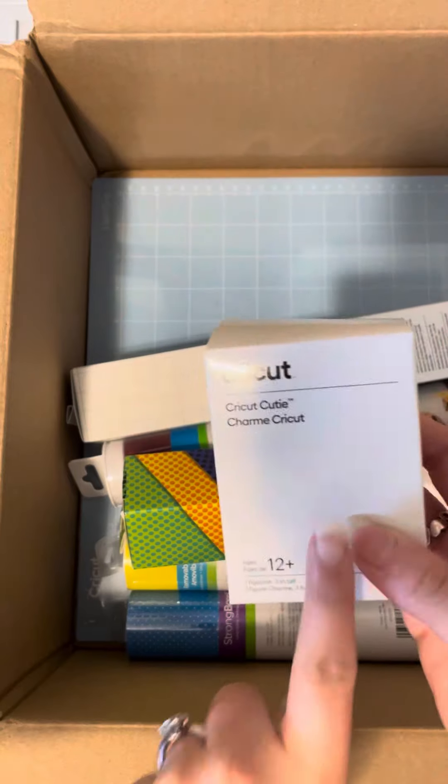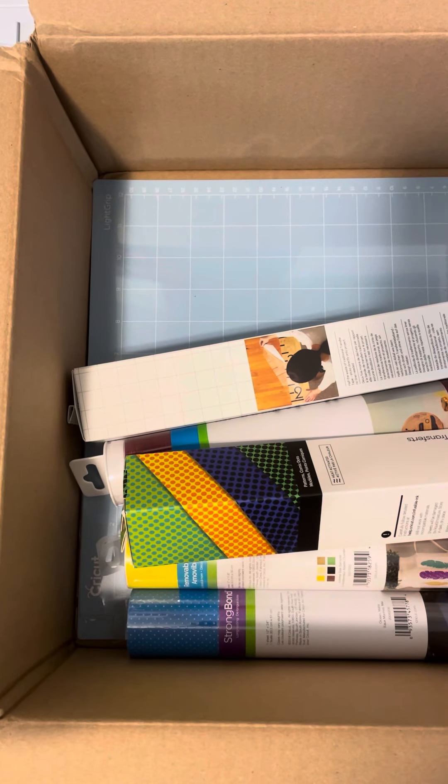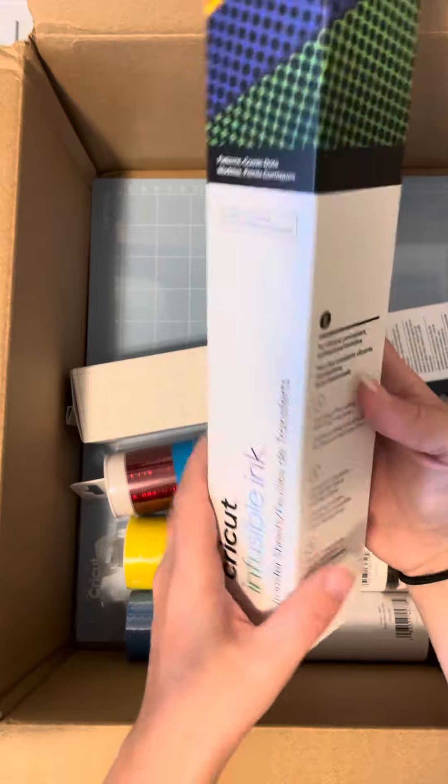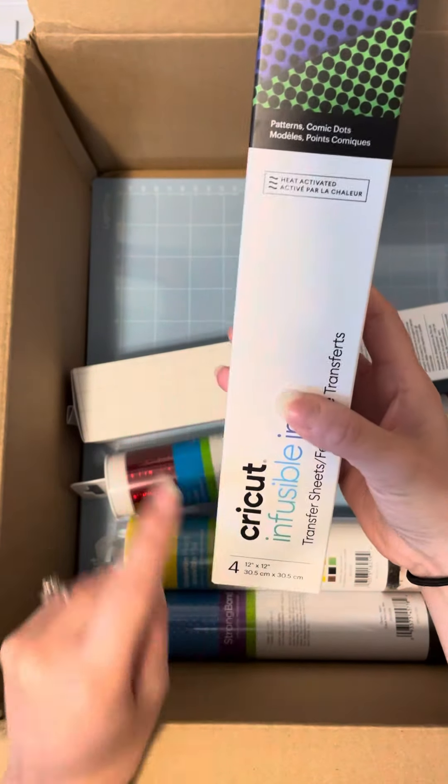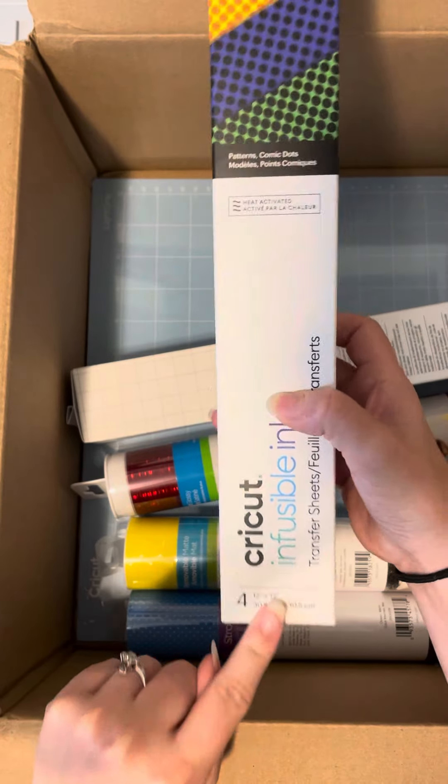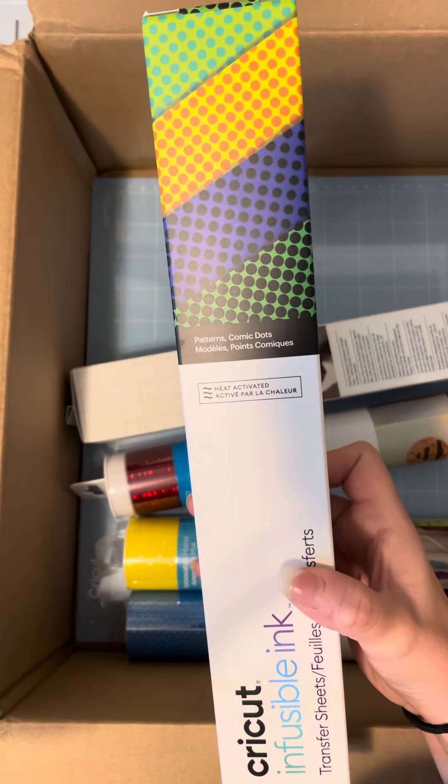There's a Cutie, and there's a really special thing about the Cutie, so I'm going to tell you guys at the end. You are going to get infusible ink — this is the Patterns Cosmic Dots. You will get four 12 by 12 sheets of infusible ink and four sheets of butcher paper in the box.